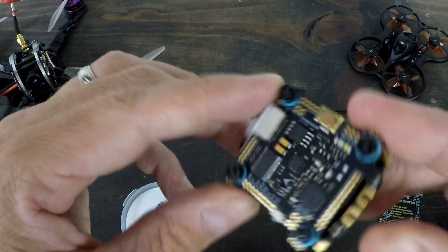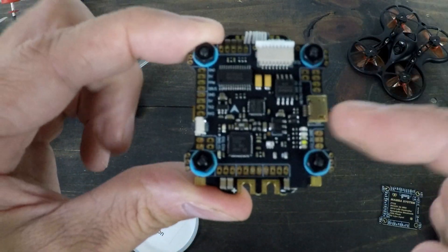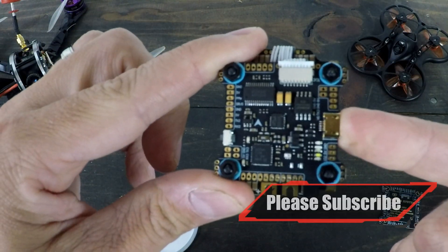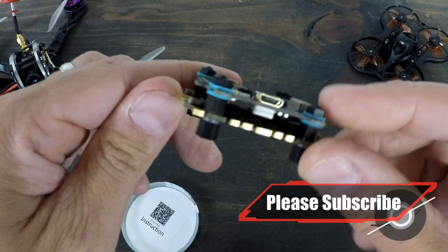Over here we've got the F7 flight controller. It does have SpeedyBee Bluetooth enabled right off the start. That means you can configure Betaflight with an app on your phone, so that's really pretty darn cool.